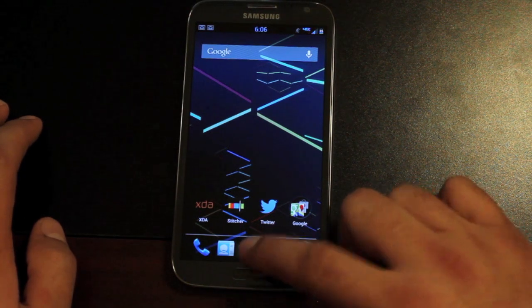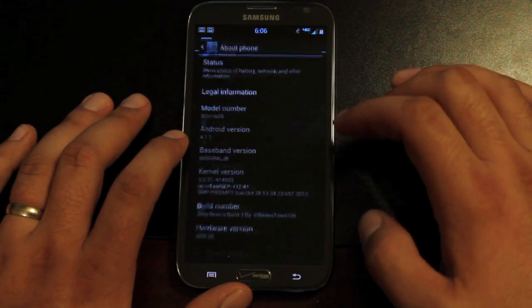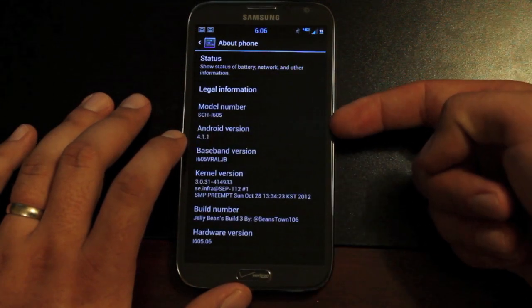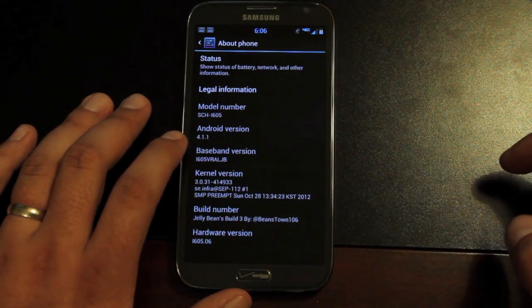It's now updated to Build number 3, so if we head to Settings and About Phone, you'll see that we're on Android version 4.1.1, and we're now on Jelly Bean's Build number 3 by BeansTown106.